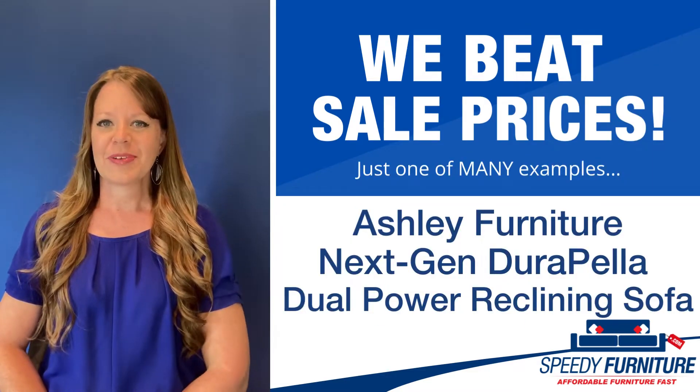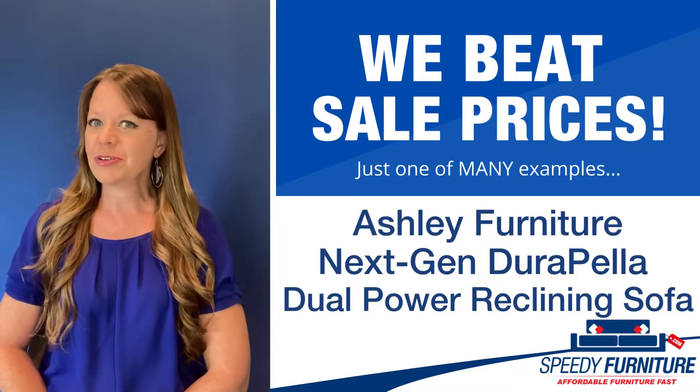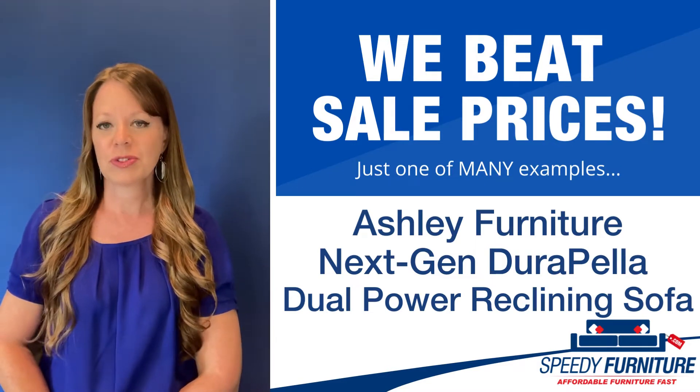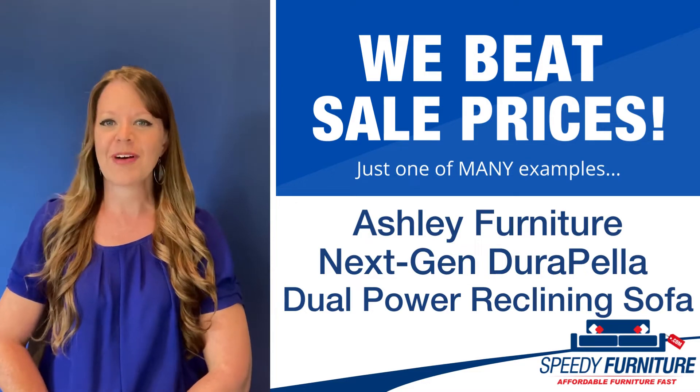Hello everyone, it's Amy and today I'm going to show you Speedy Furniture's sale-beating prices on the next-gen Dura Pella Dual Power Reclining Sofa by Ashley.